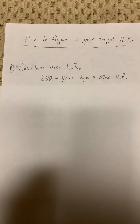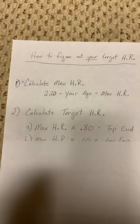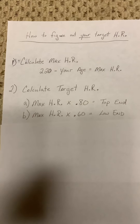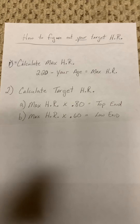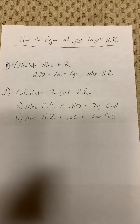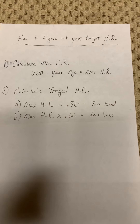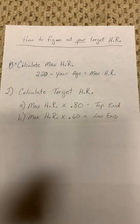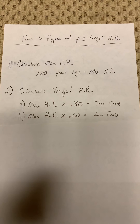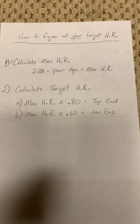With that number, you then want to determine your target heart rate. We use a range, and typically that range is between 60% and 80% of your maximum heart rate. You take that max heart rate number and multiply it by 80% — that would be the top end of your range. Multiply that maximum heart rate by 60% and that would be your low end of the range.